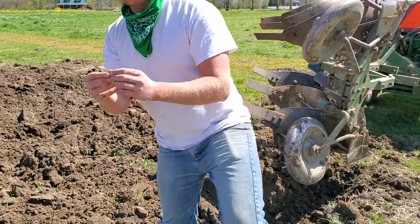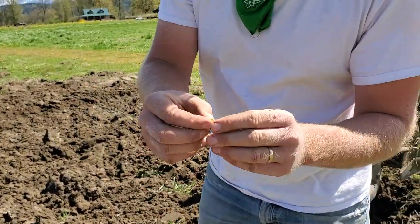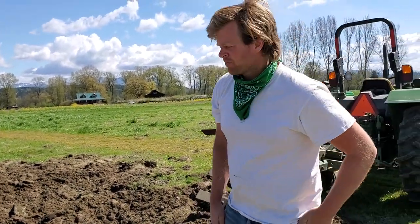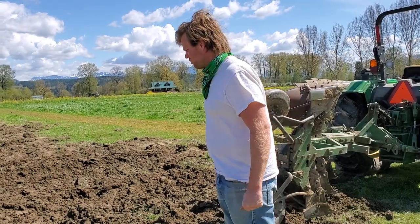I just found one of these little guys. This is a wire worm and this is public enemy number one here on the farm, right behind the flea beetles. It goes after almost everything. I'll do another video about nematodes and how we put those on to attack the wire worms.